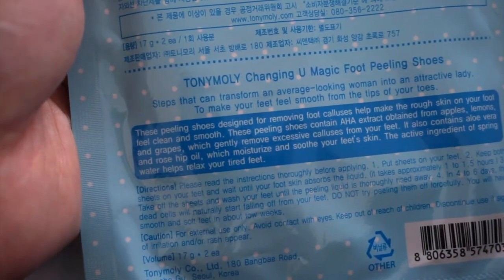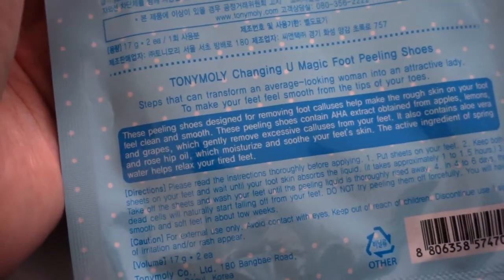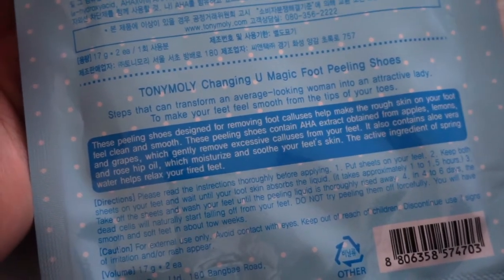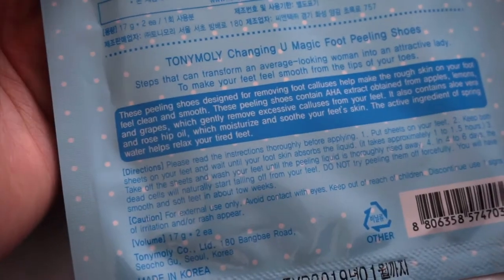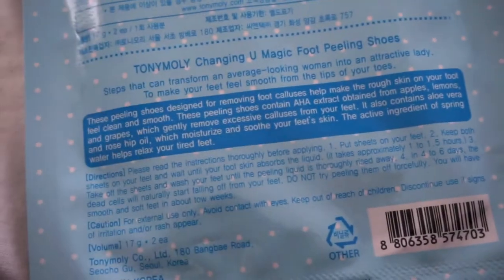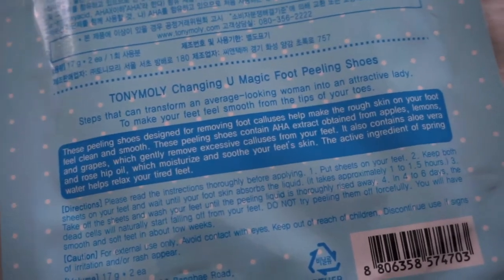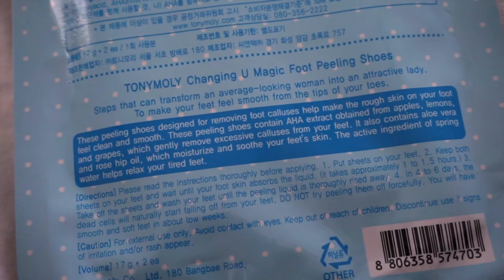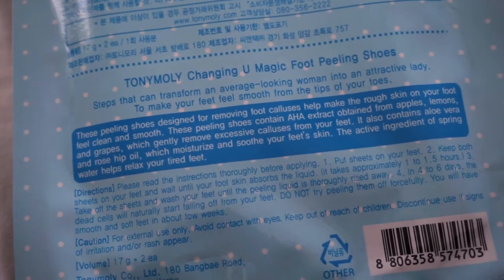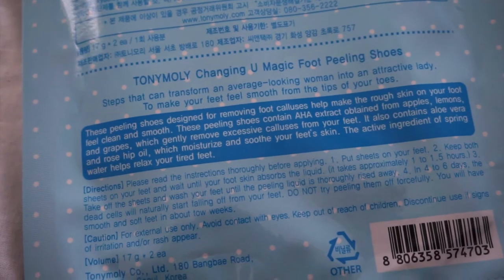It actually does have instructions in English. Changing U Magic Foot Peeling Shoes — steps that can transform an average looking woman into an attractive lady, to make your feet feel smooth from the tips of your toes. These peeling shoes are designed for removing foot calluses and help make the rough skin on your feet feel clean and smooth. They contain alpha hydroxy acid extract obtained from apples, lemons, and grapes, which gently remove excessive calluses. It also contains aloe vera and rose tip oil, which moisturizes and soothes your feet's skin.